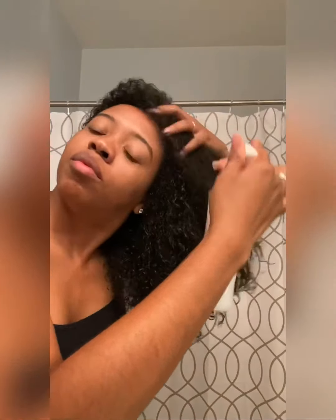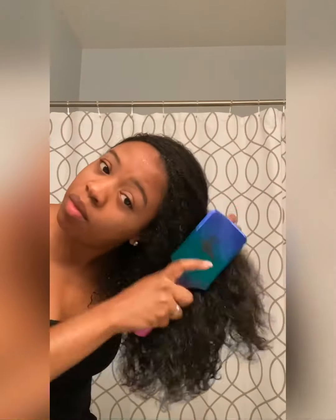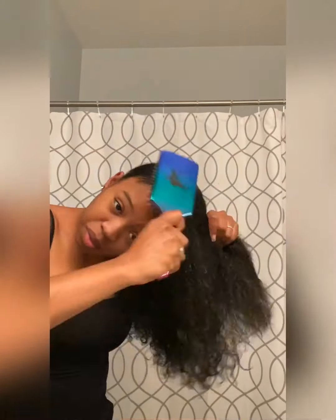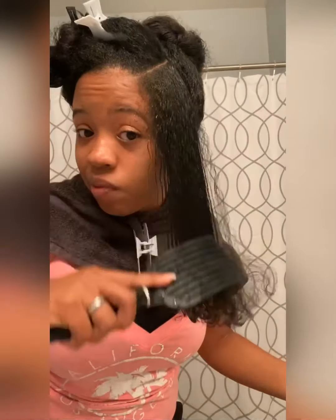Now it's time for a good scalp massage. I'm taking the leave-in detangling spray and coating my entire head to get ready to apply the hair paint wax. Are you guys ready to see purple hair? Now that I have brushed my hair to coat all the strands with the leave-in spray, I'm going to make sure my hair is nice and damp, section it off, and get ready to style it.